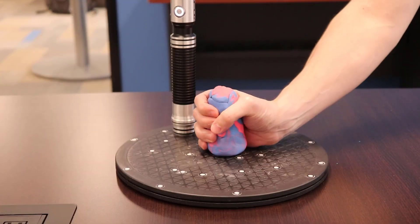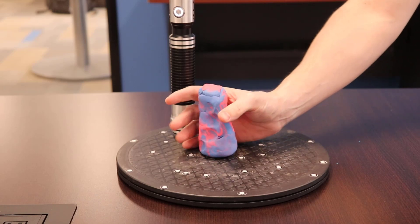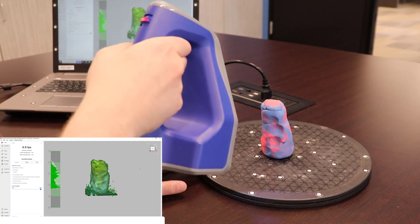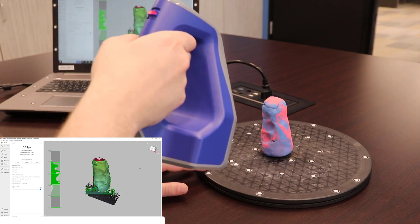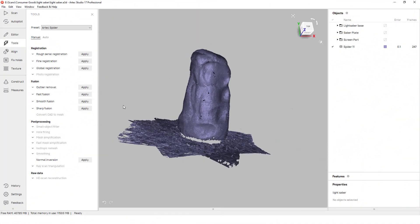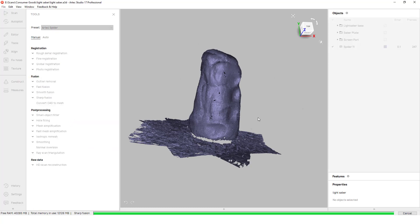Once we have the object scanned we will make our molded grip and 3D scan it as well. In order to keep the shape of the mold we will only scan this in one position so we don't deform anything. The first mesh we will create uses a sharp fusion algorithm, keeping most of the sharp edges of the mold.